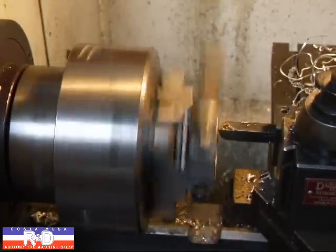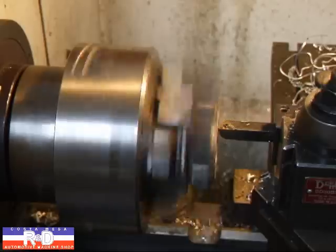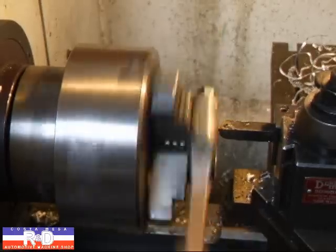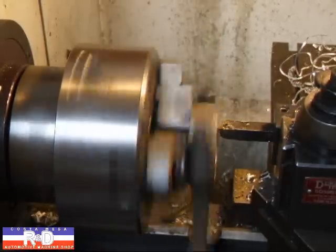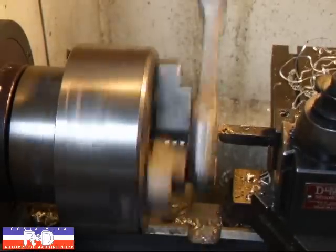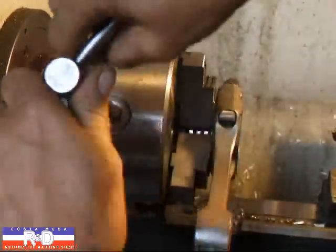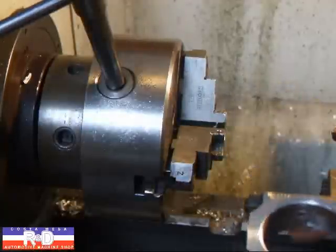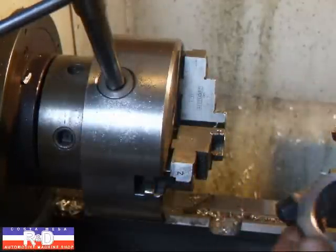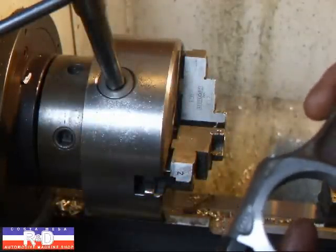Now we'll come back in and put a chamfer on here. A little bit of deburring and this will be ready to go. We've got a few more rods to do, but I wanted to show you how this was done.